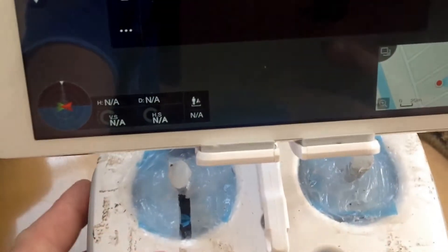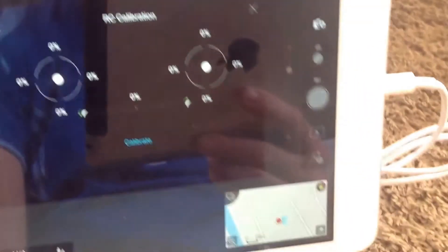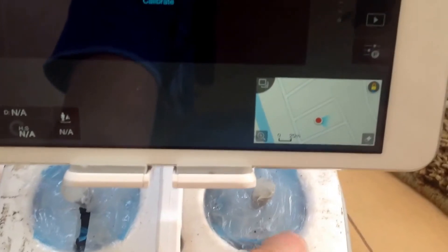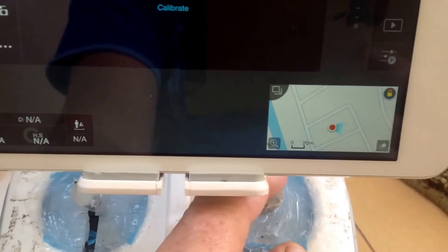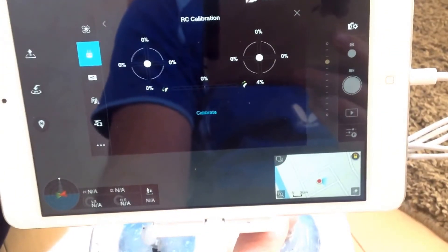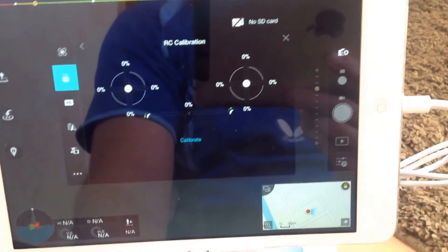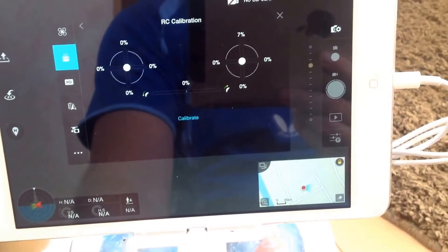I did have tape on here — the tape is kind of making it dirty, I'll get some alcohol to clean it off. But I want to show you how sensitive this joystick is and why I actually use this mod. I put this paper on the bottom — it comes with it — to stop it from sticking so these things move. You can see how little I move the stick: I'm barely moving at four percent, five percent up there.